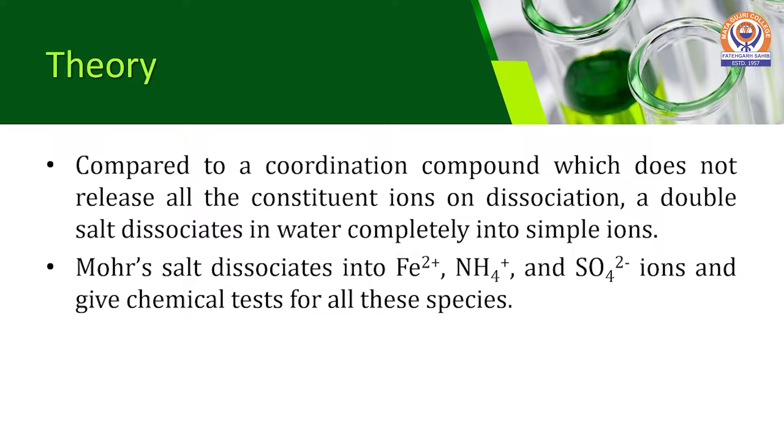So, when Mohr's Salt dissolves in water, it dissociates into Ferrous ions, Ammonium ions, and Sulfate ions, and gives chemical tests for all these species in solution.